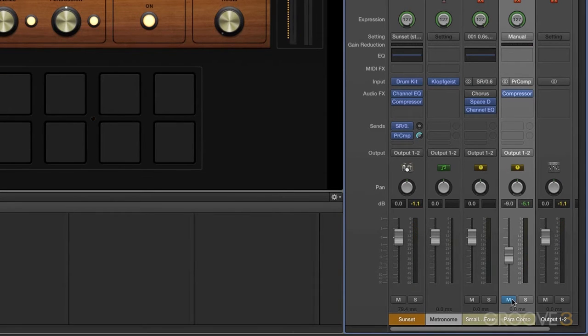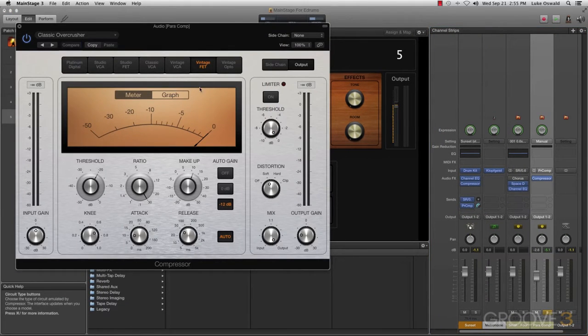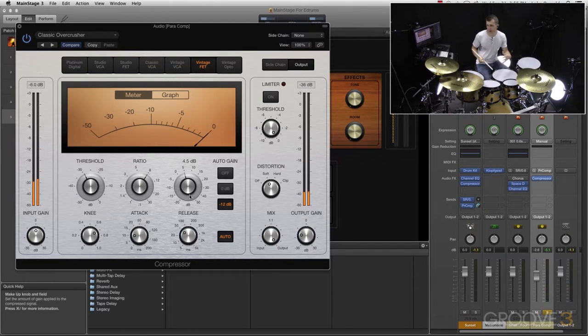Now let's do a typical compression here. Let's solo our Paracomp and go up to the compressor once again. I really like the vintage FET compressor here, and we'll keep it at a fairly high ratio. We're going to bring down the threshold quite a bit. What we're doing with this compressor is a lot of compression — really shaving off those transients, which is often what you want. The transients will come from the clean drum signal, and we'll have this compressed signal to open it up a little bit.